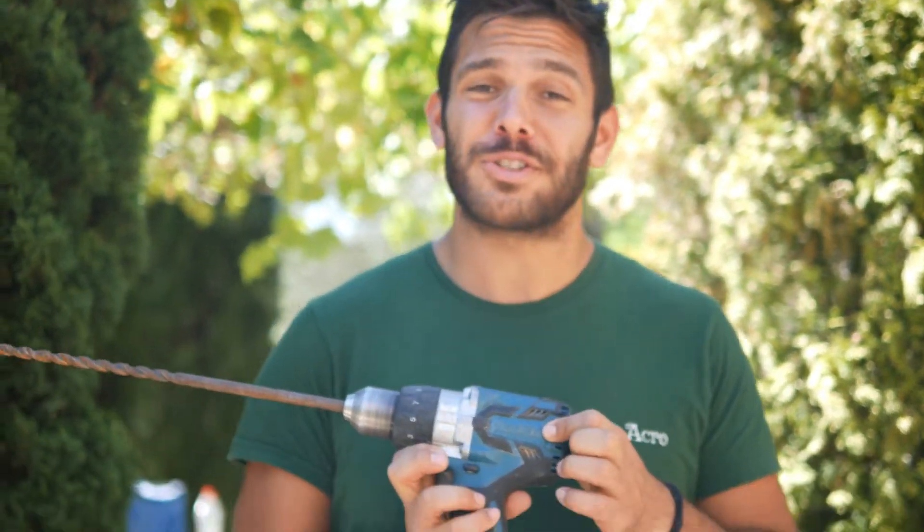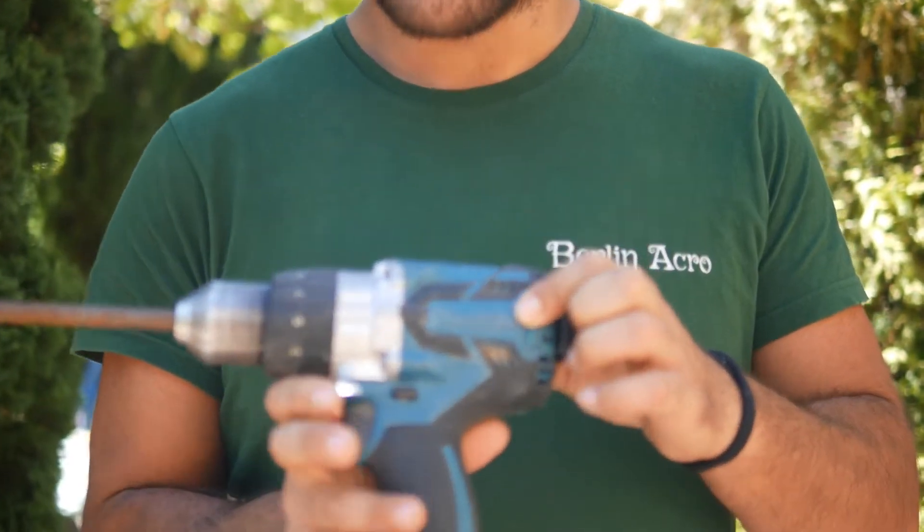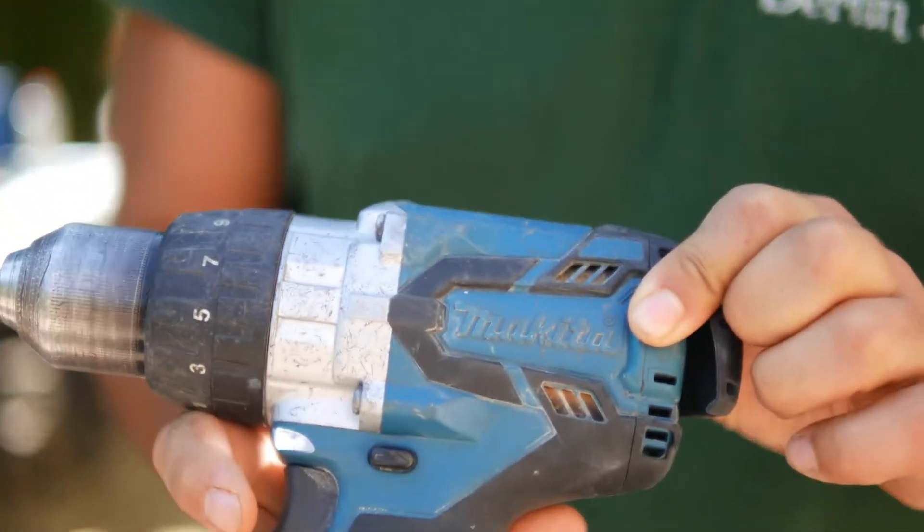We just want to take a second to say thank you to Makita, because Jose father and son, thanks to this drill, were able to pass through a wall about 50 centimeters wide made of hard mountain stones. They made it through — so thanks Makita, if you want to send us some material, we're here.